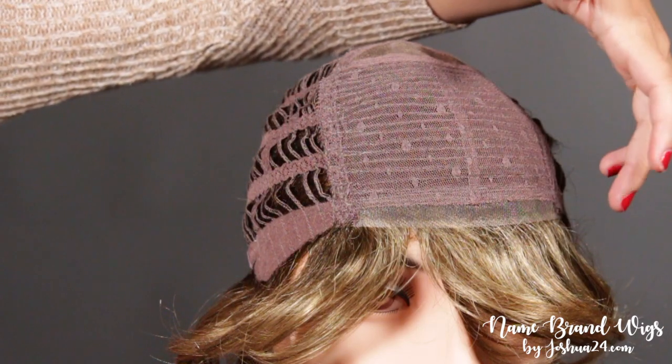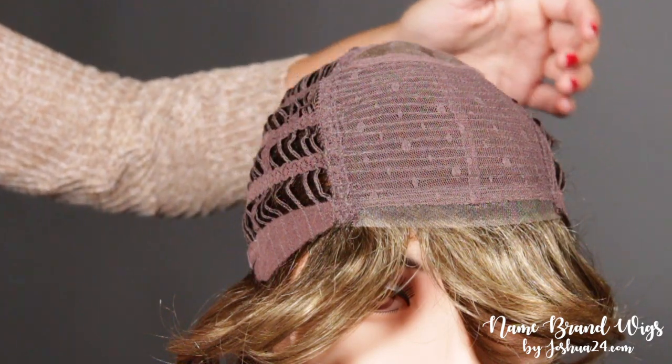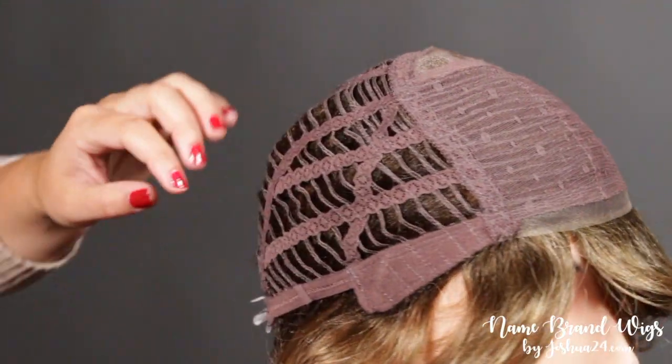This cap has a lace front and mono crown, has bendable ear tabs, and has adjustable velcro straps.